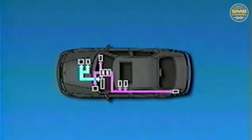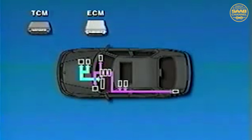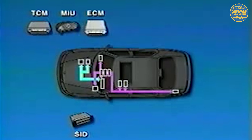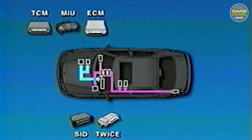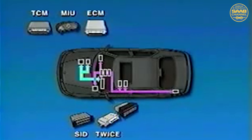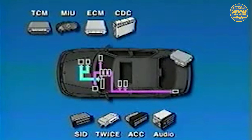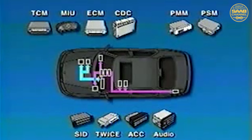A Saab 9-5 with all available options is comprised of 13 electronic control modules. Eleven of these control modules are in constant communication with each other. The exceptions are the anti-lock brake system and the supplemental restraint system modules. Specifically, the 9-5 on-vehicle data bus can consist of the Trionic engine control module or ECM, the transmission control module or TCM, the main instrument unit or MIU, the Saab information display or SID, the theft warning integrated central electronics or TWICE module, the automatic climate control or ACC module, the audio system main unit, the CD changer, the power seat memory or PSM module, the power mirror memory or PMM module, and the dashboard integrated central electronics or DICE module.